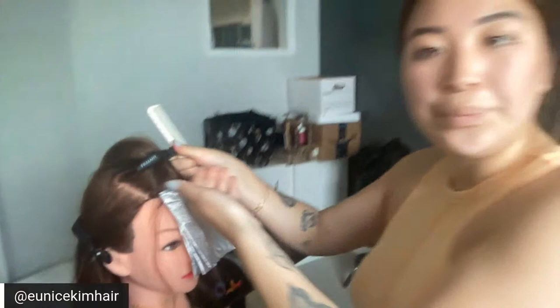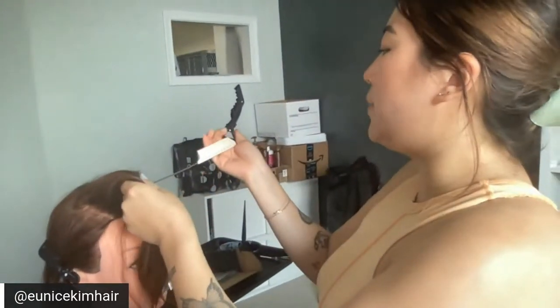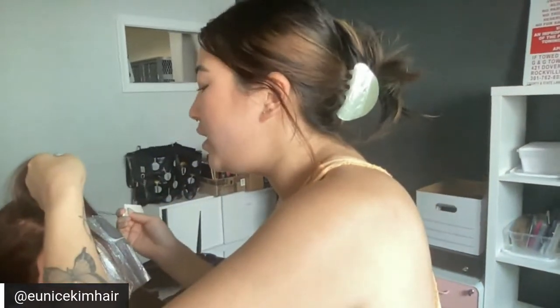Lisa wants to know what comb I'm using. This is my YS Park — I couldn't tell you the number, I've had it forever. For my foiling comb I kind of just use anything I can find — sometimes I'll go to CosmoProf and buy the three-dollar ones, sometimes I'll use my YS Park ones.